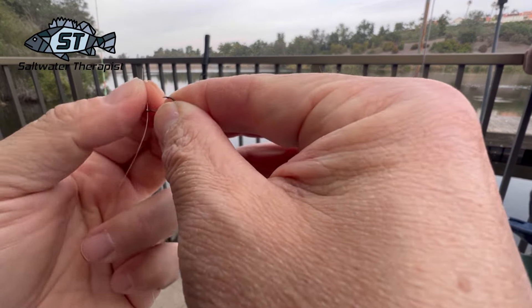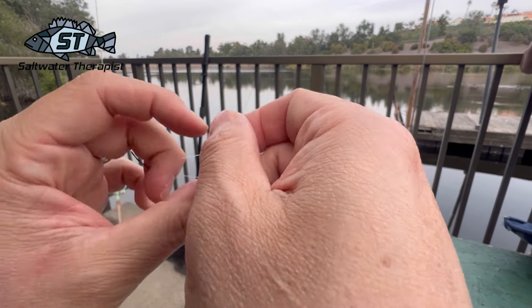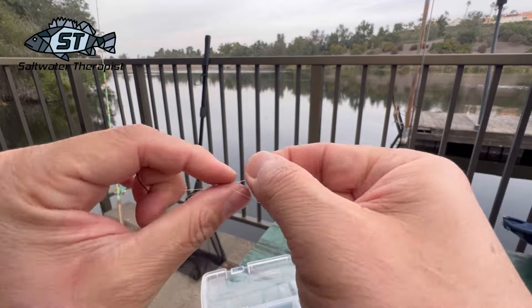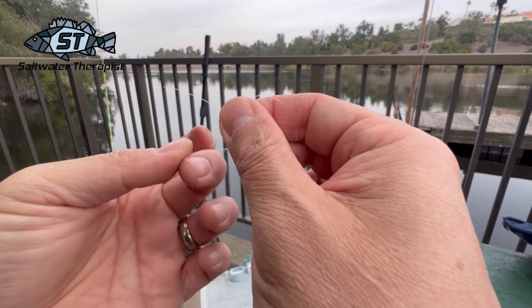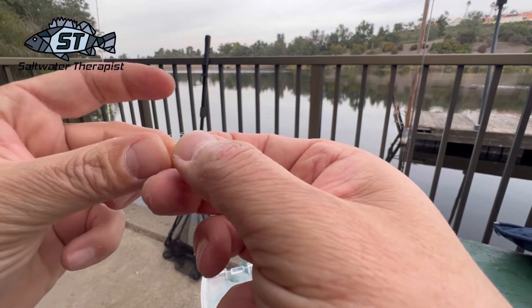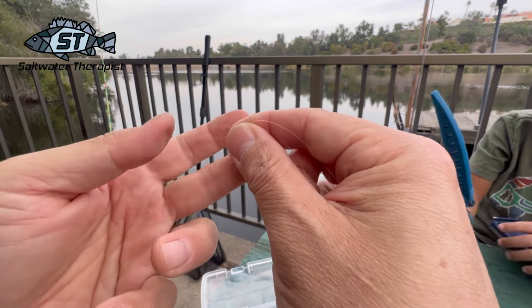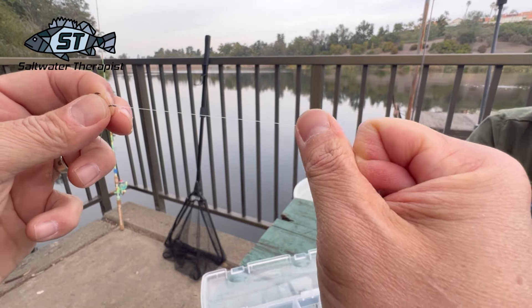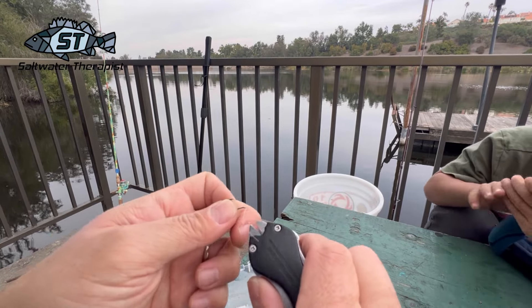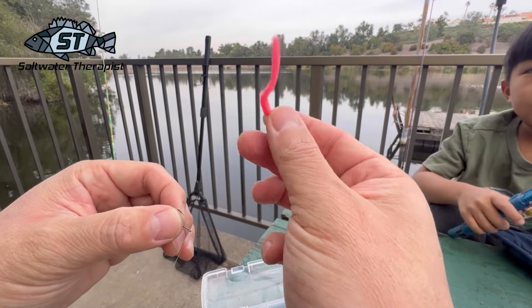Now tie on your hook. I usually just do an improved clinch knot with about five or six turns, run it through, and then cut the tag end.